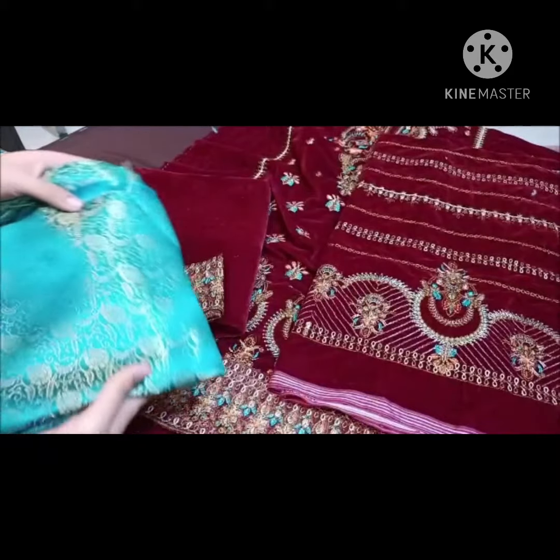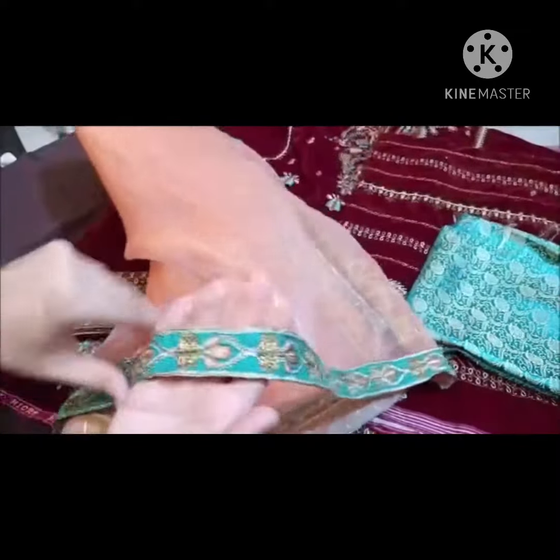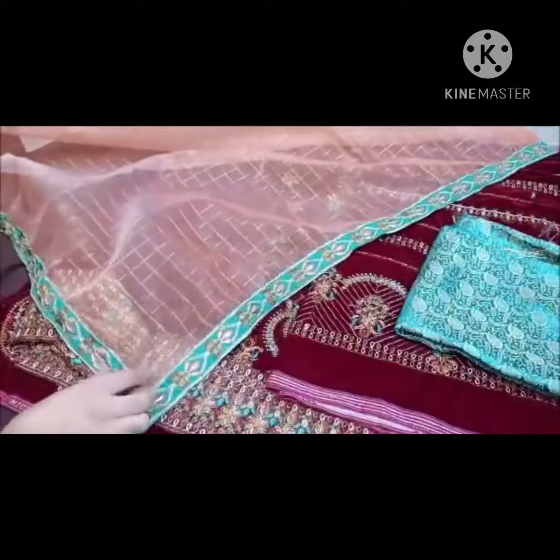जामवार बनारसी का trouser है। और गैंजा बनारसी dupatta with four sided पट्टी — यह stitched है और गैंजा का dupatta है, आजकल fashion में बहुत ज़्यादा है। इसकी पट्टी यहाँ है। Thank you for watching।